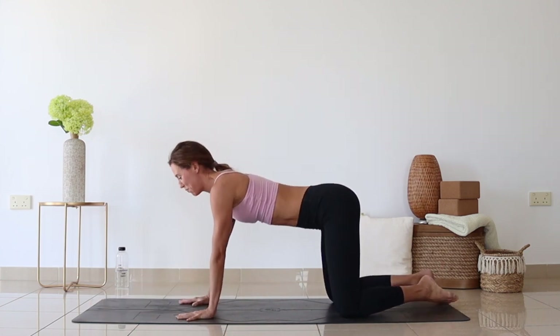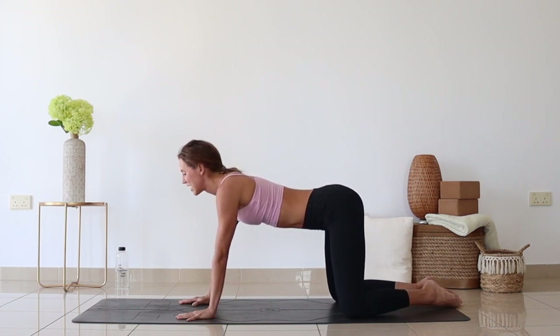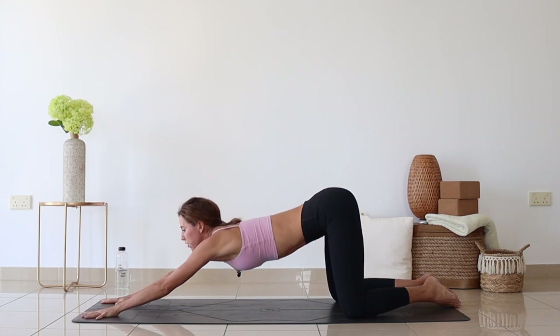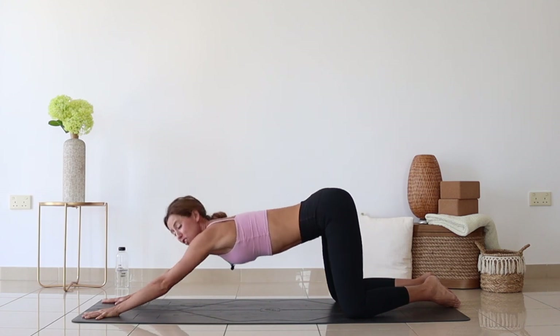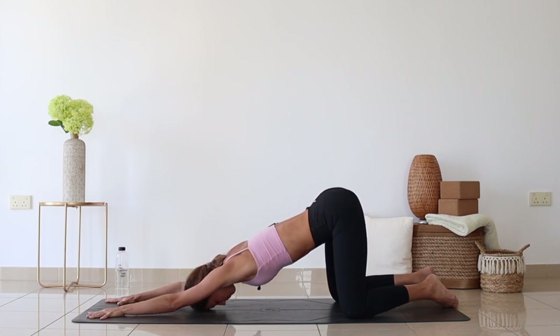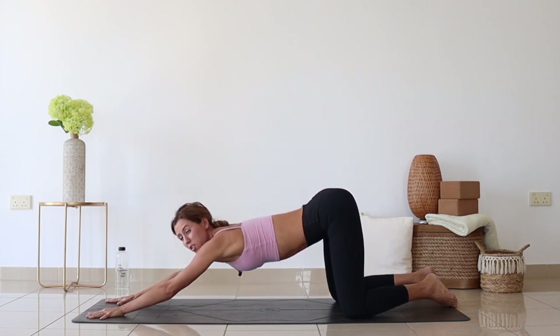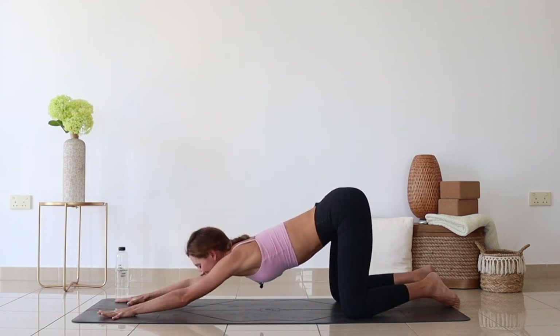Now we'll go for the puppy pose. Knees are a little bit wider apart and slightly to the sides of the mat. Walk your hands forward, arms are parallel, fingers nicely spread apart. Press into the floor and try to sink the chest down to the mat. You might bring the forehead down, or you might bring the chest and chin to the floor. I'll stay with the forehead and let's hold it here.